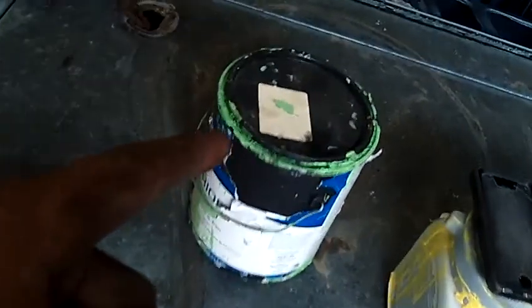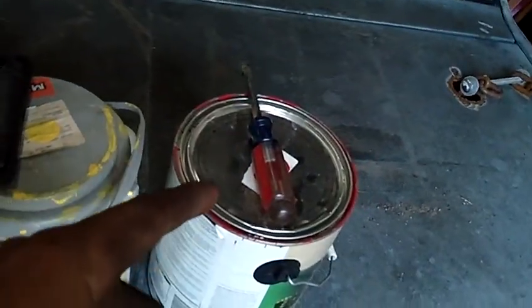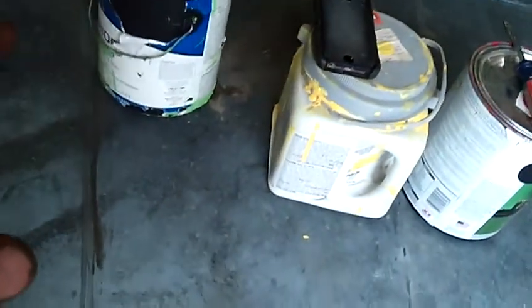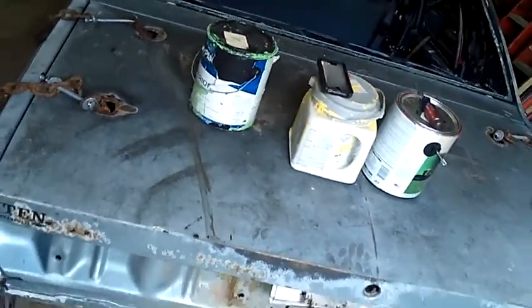I'll tell you guys what colors I'm going to use. I'm going to be using greens, yellows, and reds. It is a dinosaur themed car — guess what it's going to be.